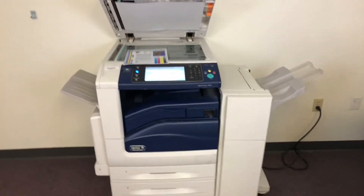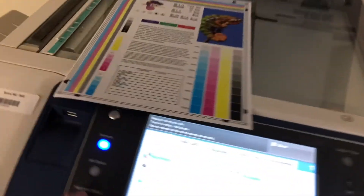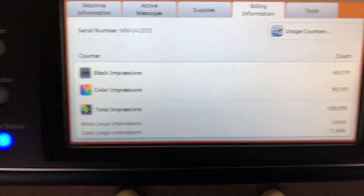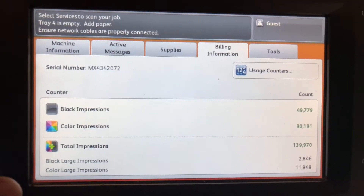It comes with the upgraded stapling and hole punching finisher. The meter on this machine reads only 49,000 total black and white copies and 90,000 total color copies, as you can see here on our counter.